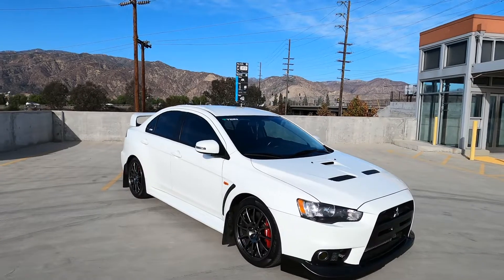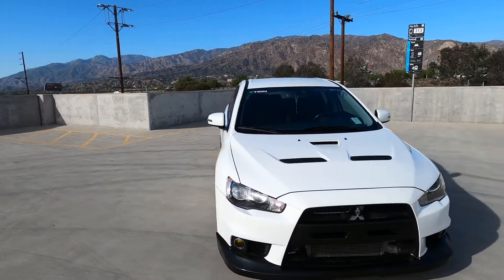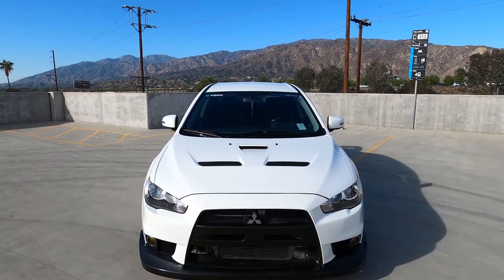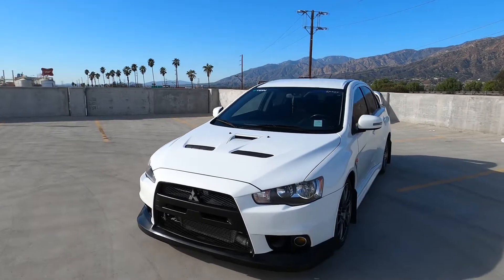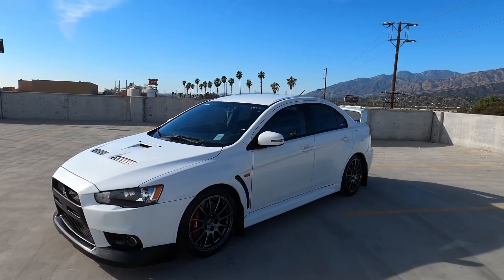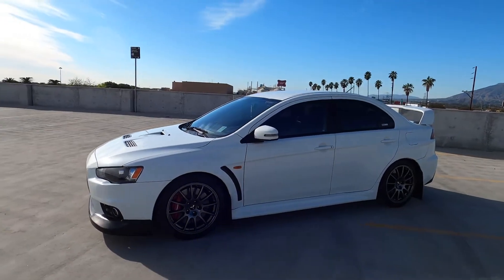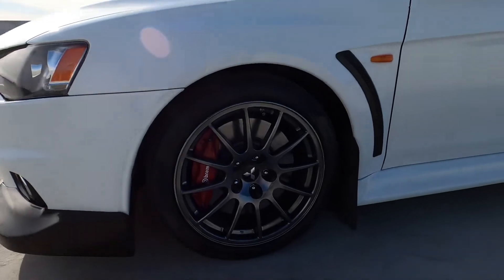What's up YouTube fam, trying to give you guys another walk around of how the car sits as of today. I got a new GoPro so I'm trying it out — last video was on my iPhone, so I need to do a new one with this so you guys can see all the details a lot more clearly.